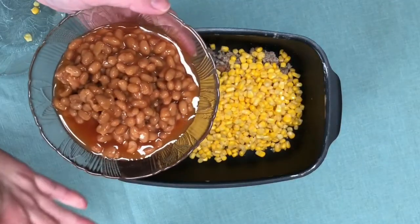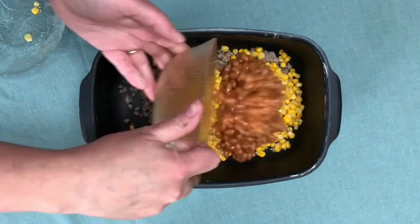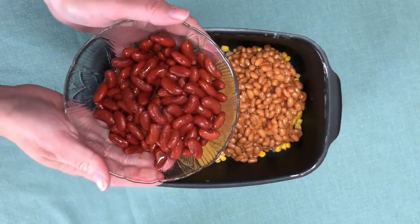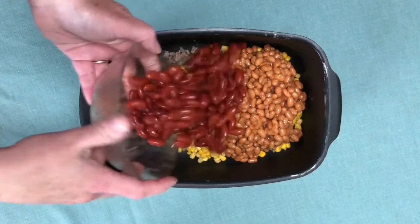Then we're going to add some pork and beans — these pork and beans have some of the sauce and the fat removed. Then we have our kidney beans and these have been drained. You can make your own kidney beans from dry beans and then freeze them, but this is a can of kidney beans.